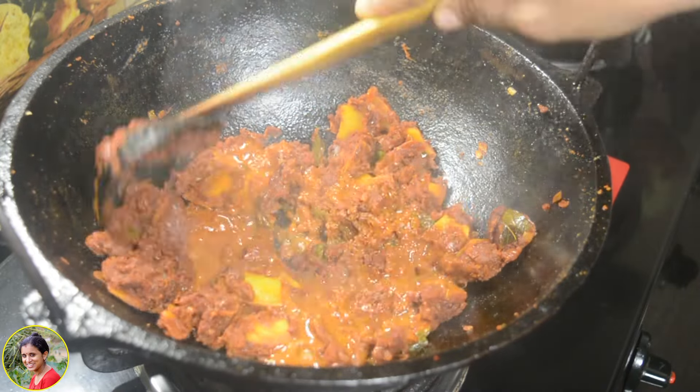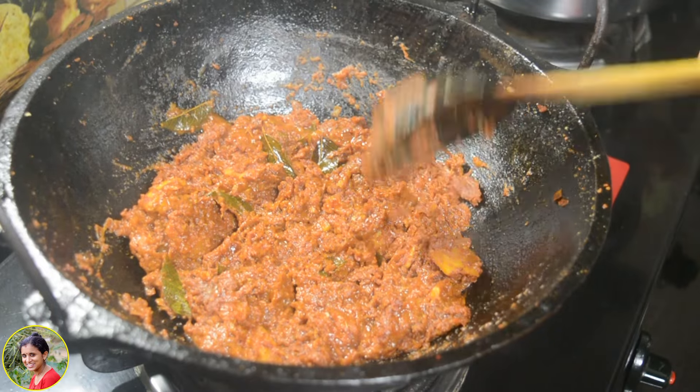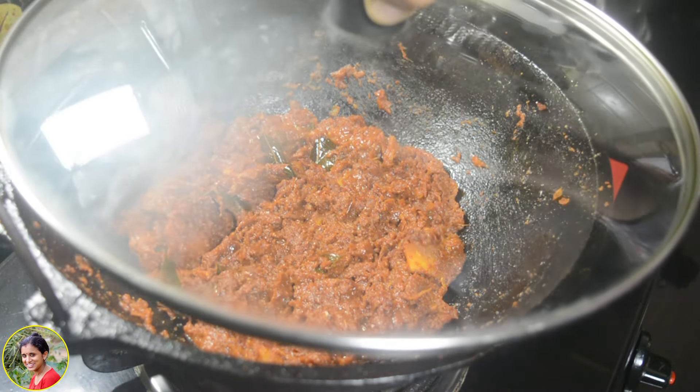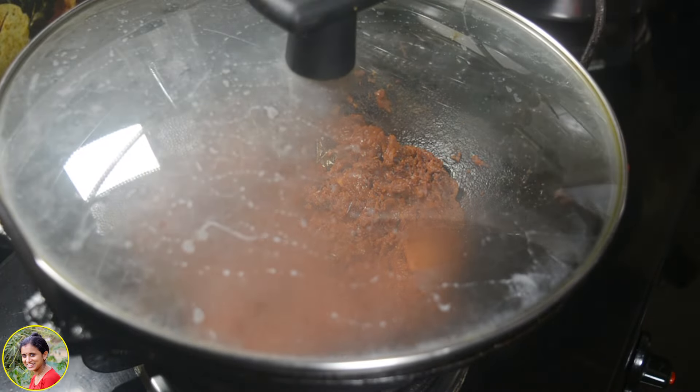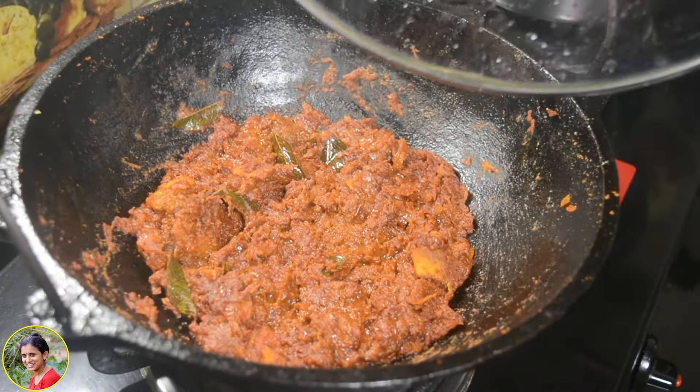We will mix it on a low flame. We will cook it in a little bit, for about 5 minutes.